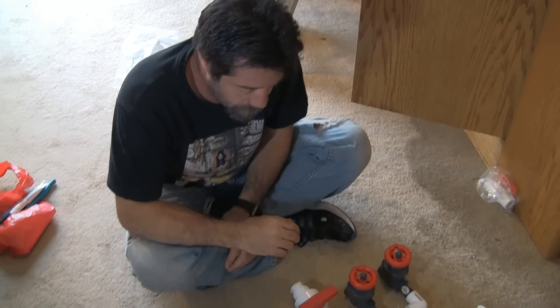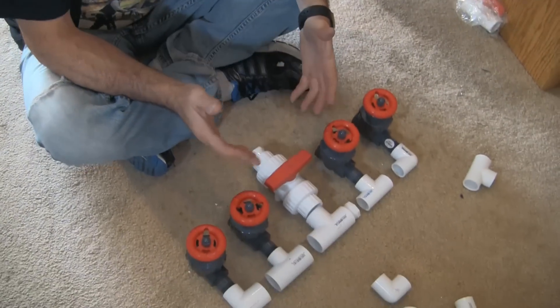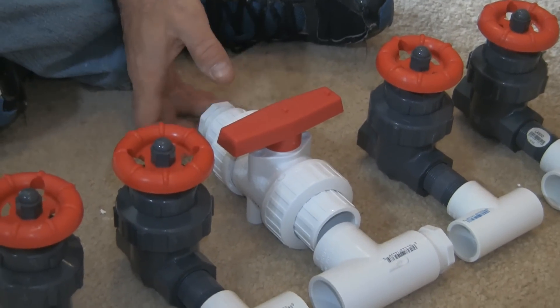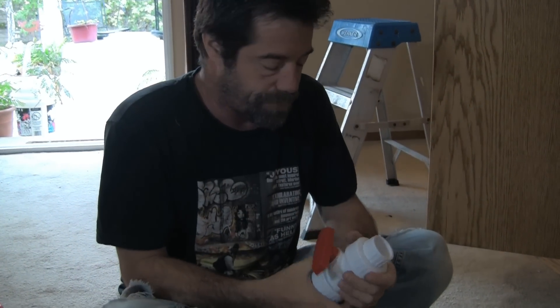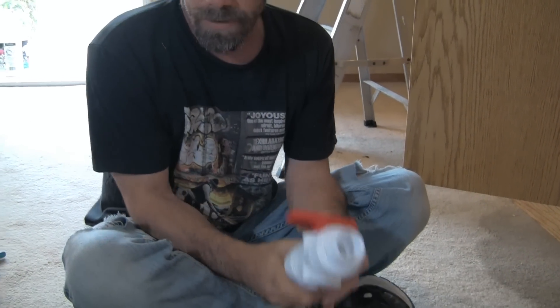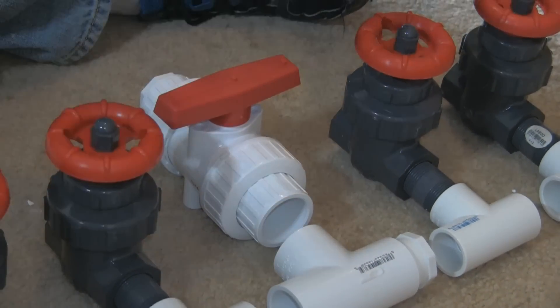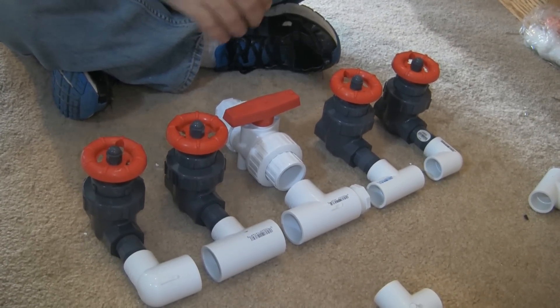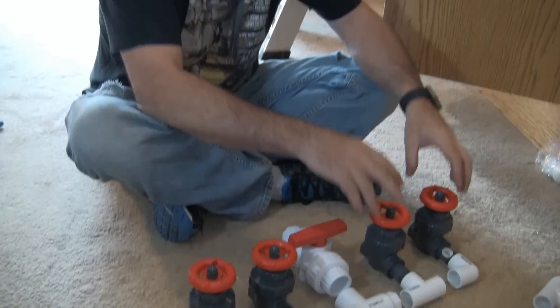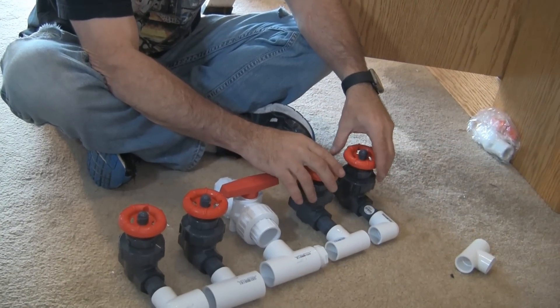We're working on our manifold layout — where our water is essentially distributed. From the return pump, the water goes into a union ball valve, chosen so that if the pump ever needs replacing, you can simply disconnect it. We have our inlet and water distribution points: one to feed the algae scrubber, one to feed the chiller that will return back to the tank, and additional outlets for GFO and carbon reactors at a later date. Once assembled, we'll hang it in the stand mounted against the wall — out of the way but easily accessible to adjust flow.